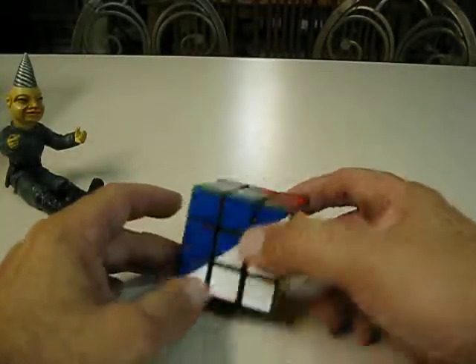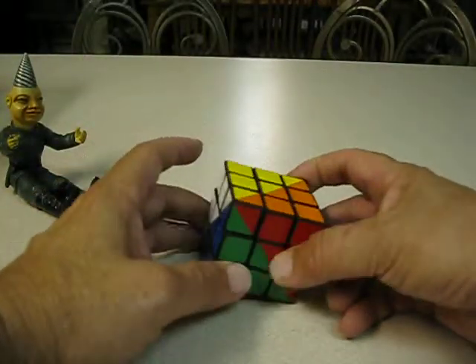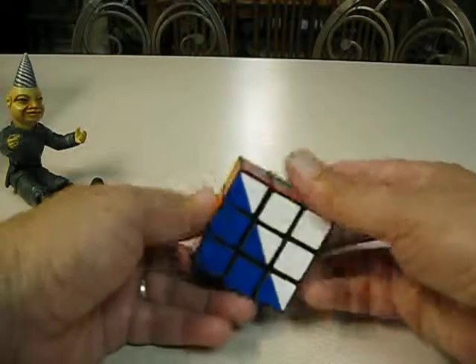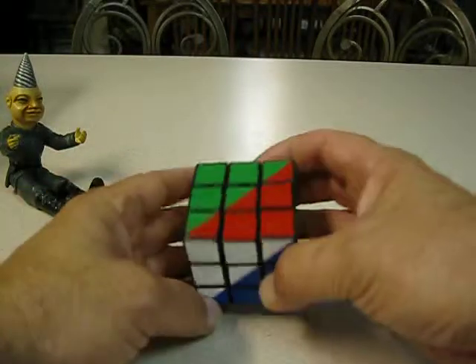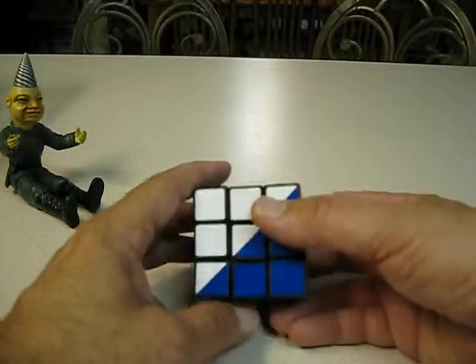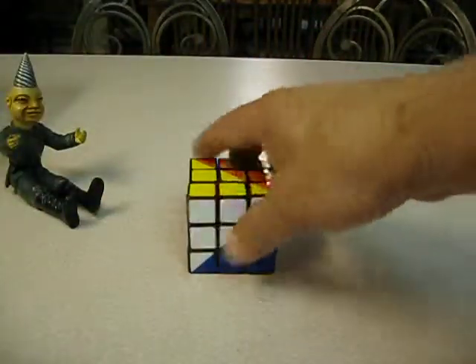Re-stickered 3x3 with opposite corner colors on each side — green-red, green-blue, green-yellow. Just to make it different.